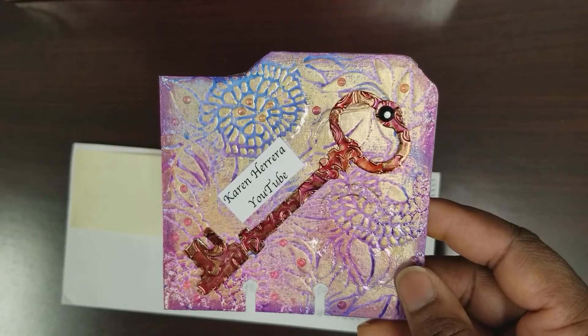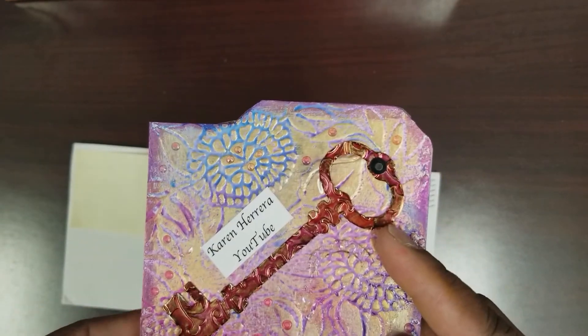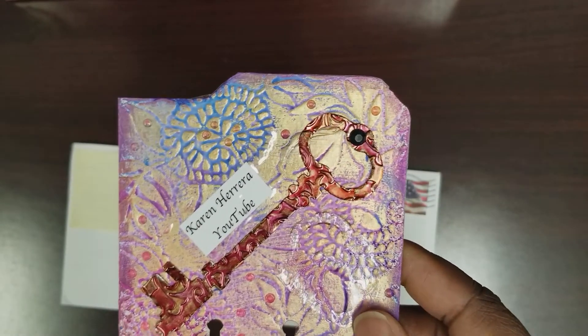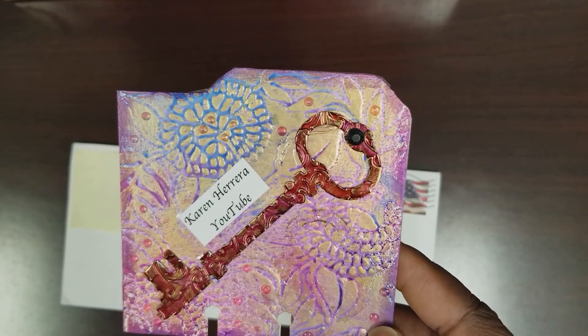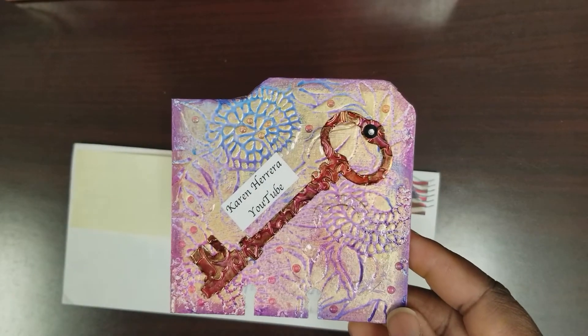So she used — here's the card, how cute is that? She used a can, I guess like a pop can, and cut this key out and used her alcohol inks to color it. Oh my goodness, I'm gonna have to try that.